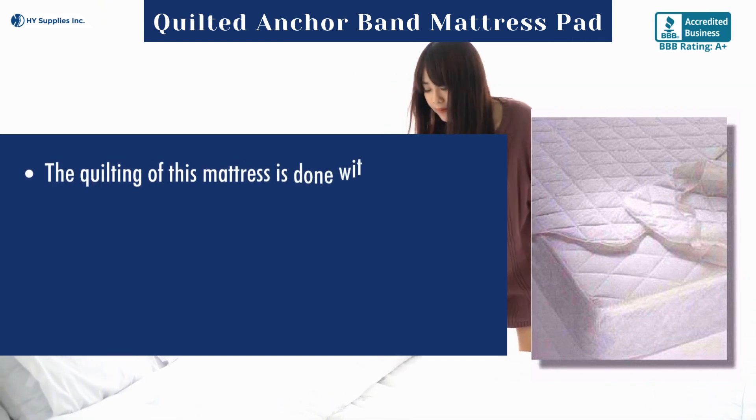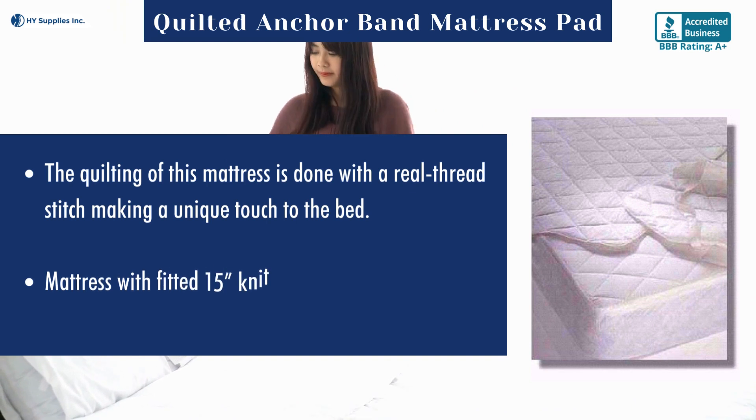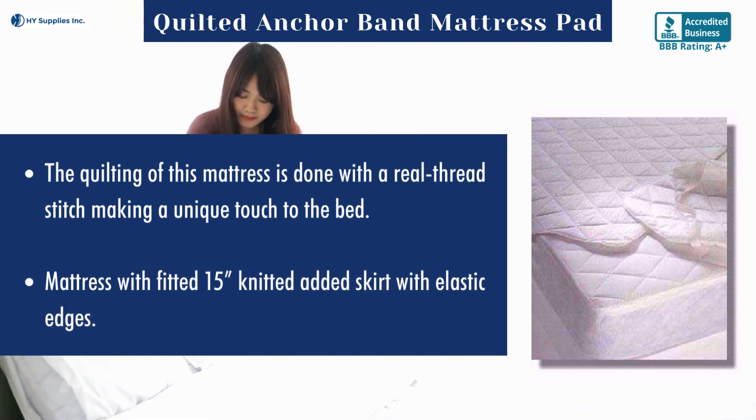The quilting of this mattress pad is done with a real thread stitch, making a unique touch to the bed. It features a fitted 15-inch knitted added skirt with elastic edges.